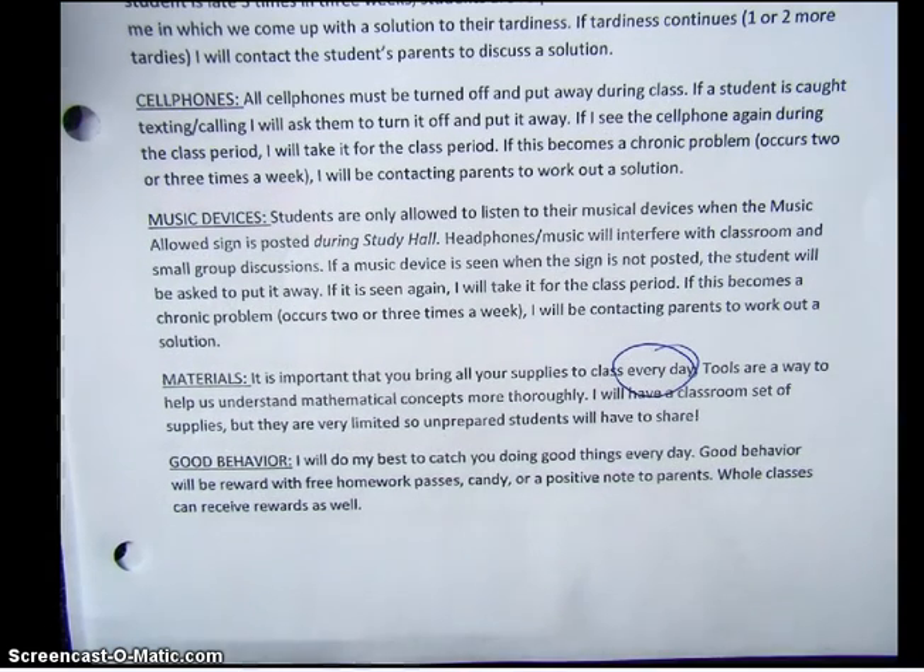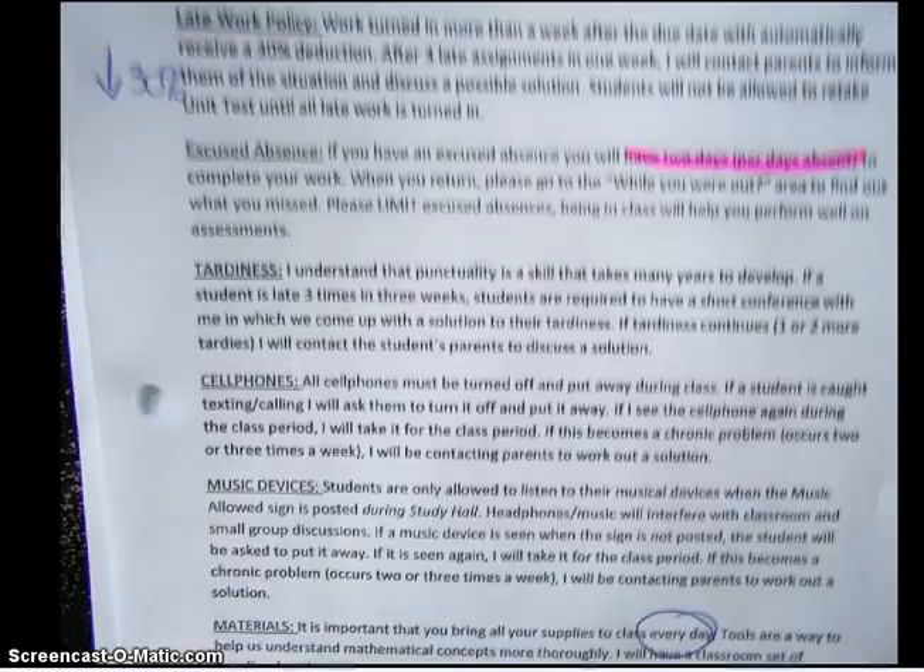Here's the good part. I'm going to do my best to catch you doing good things every day. I give out things like homework passes, candy, positive notes, and positive referrals. Sometimes rewards can go to whole classes. Keep that in mind — I will always be happy to reward you for your good behavior.